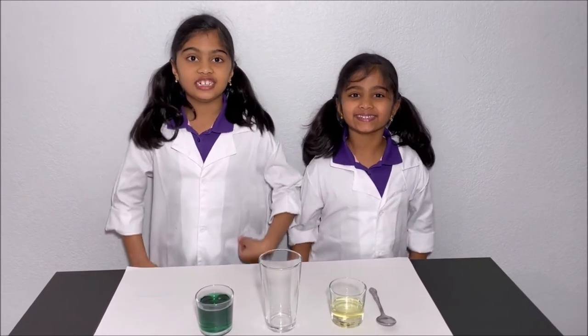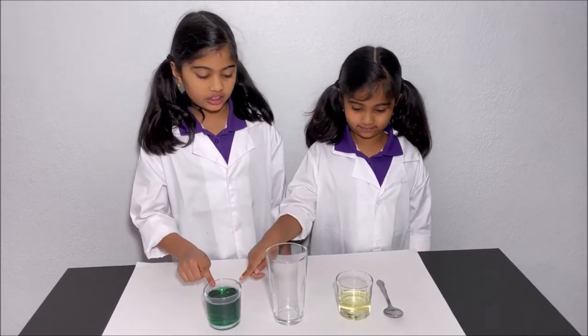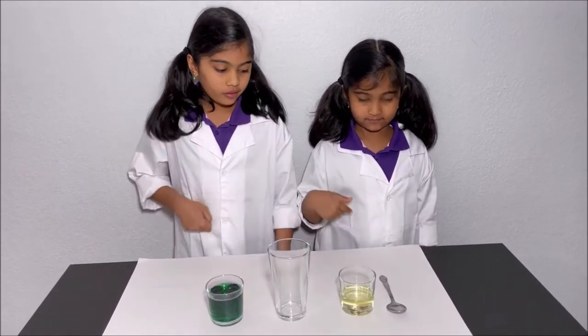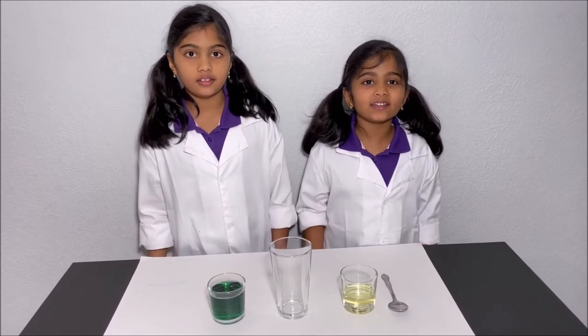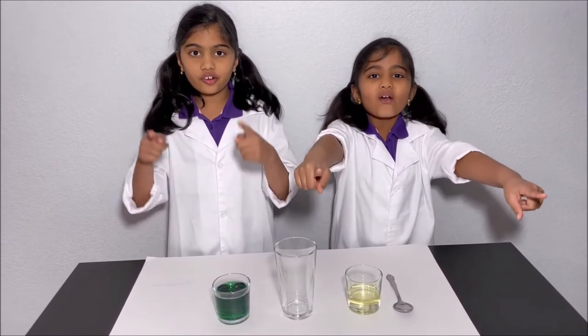Hello everyone! Today we're going to do a cool experiment by mixing dishwashing soap with oil. Please have an adult next to you while you do this experiment, for your safety.